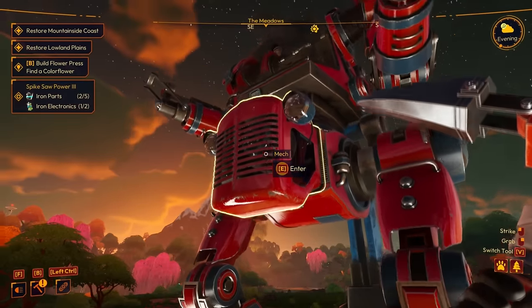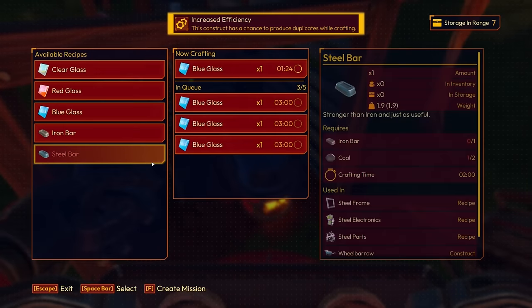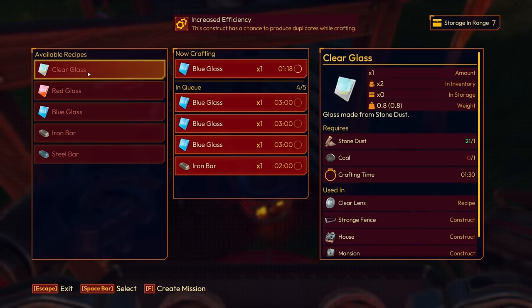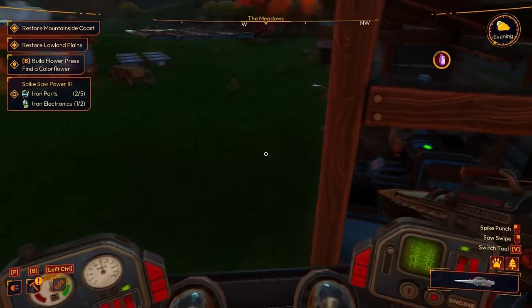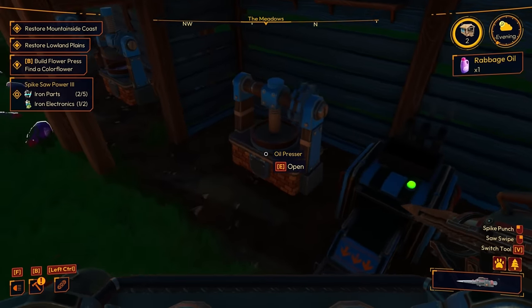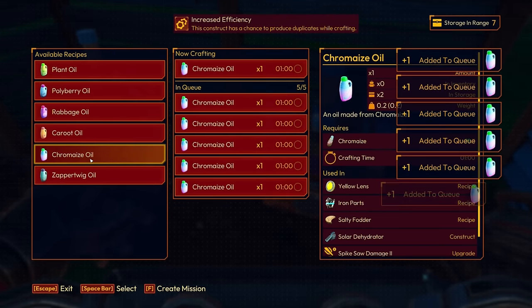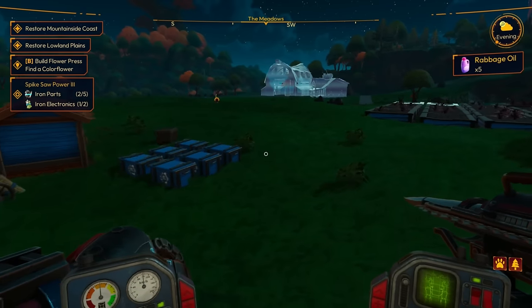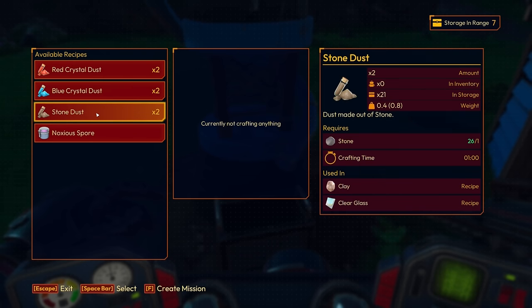The spike saw power would be nice but we don't need it right now. Everything else looks good. Before it gets dark, let's queue up some stuff. I can't do clear glass — I'm out of coal, oh no. That's fine. Let's queue up more ravage oil and some chromase oil. I have 38 chromase oil — a good amount. Let's also get some stone dust for clay.